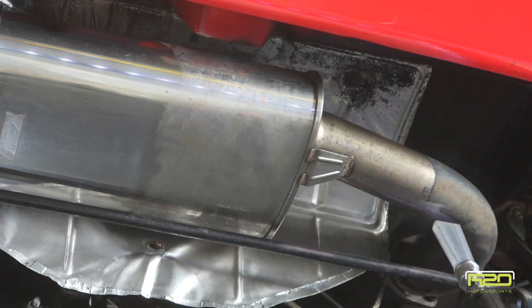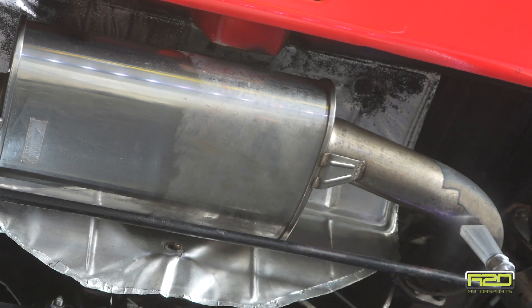Notice the shield above the exhaust has some black on it — there was actually spray paint in addition to the tar undercoating here, so we tried to do our best to get as much of that spray paint off.